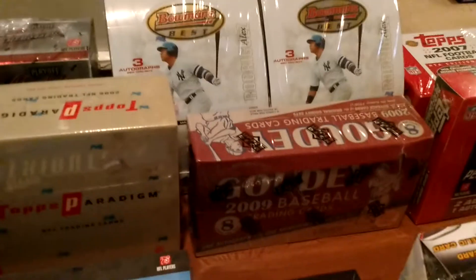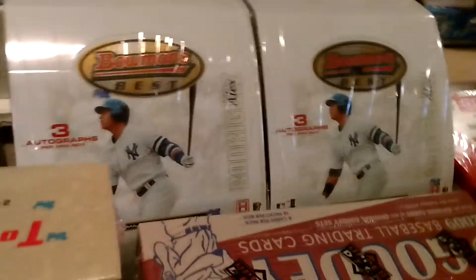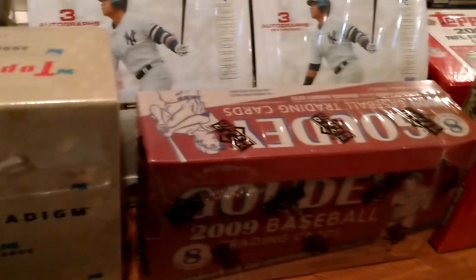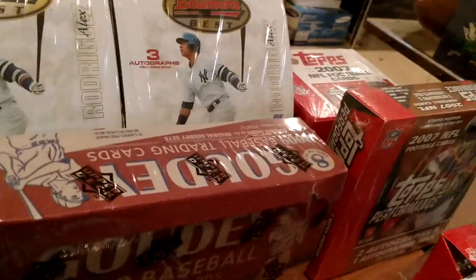The only stuff I haven't shown you from baseball: I did a box break of this way back — 2005 Bowman's Best, awesome looking product, tons of autos. And 09 Goudey. I do believe that's it, guys. Be on the lookout for more videos. And as always, get cracking.